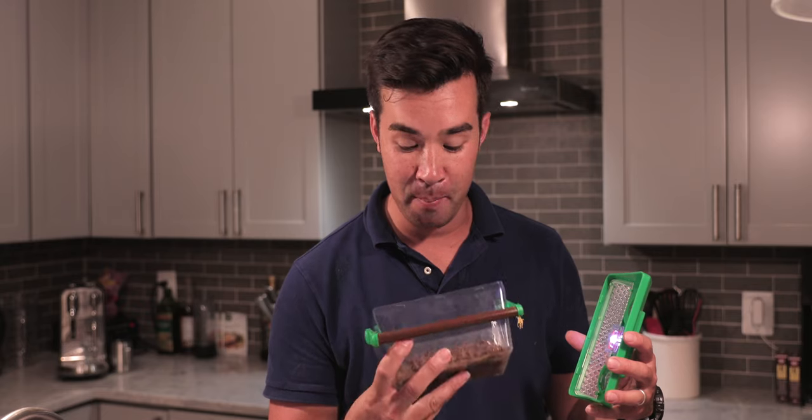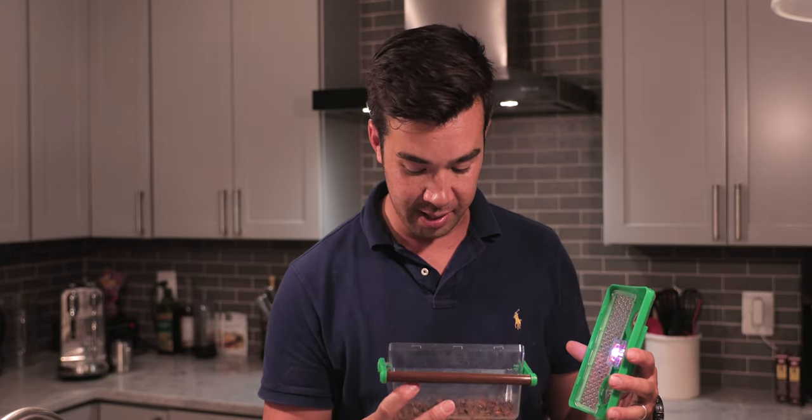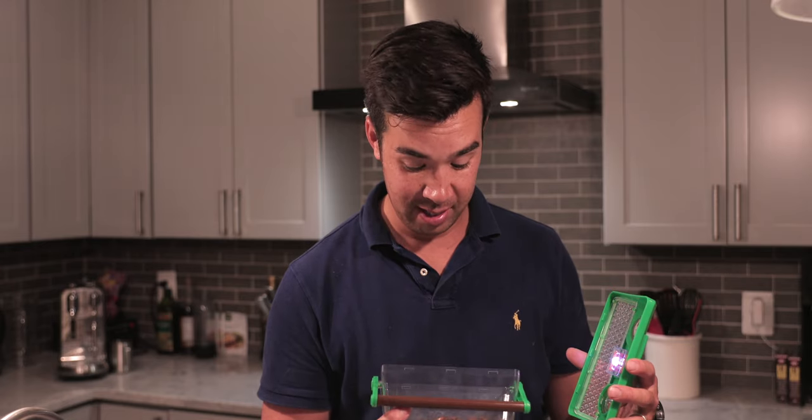Oh my gosh, I think I immediately regret this. I literally see cicada poo everywhere. This is going to be a hard one. If you've tried this before, leave me a comment below — if you think I'm crazy, or if you've got a good recipe tip — but wow, this is going to be interesting. Stay tuned.